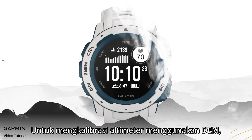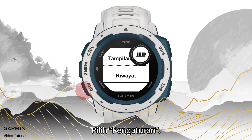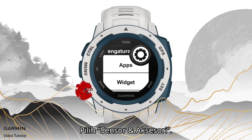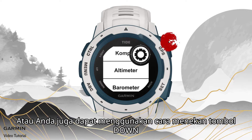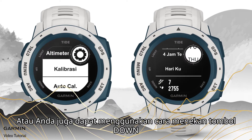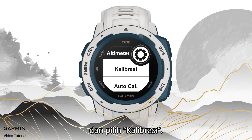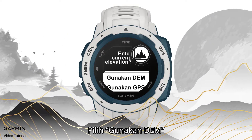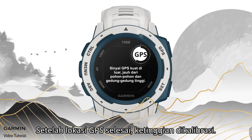To calibrate the altimeter using DEM, hold the menu key on the watch face page. Select Settings, then Sensors and Accessories, then Altimeter. Alternatively, press the down key on the watch face page to select the altimeter widget, then select Calibrate, and select DEM. Once GPS locating is done, the altitude is calibrated.